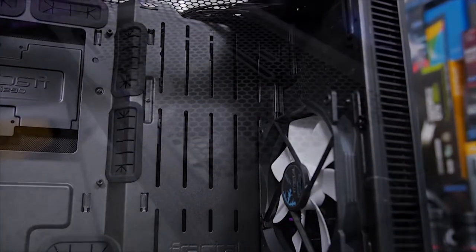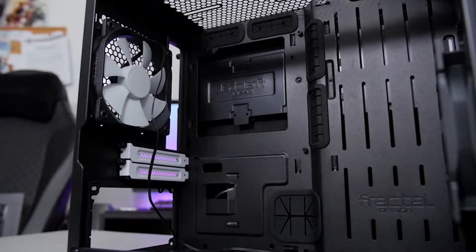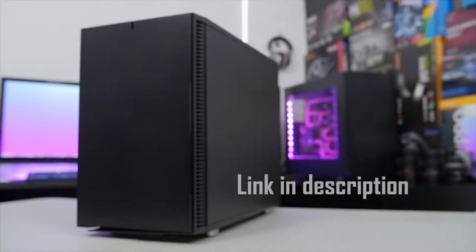Choose your own adventure with the Define Nano S from Fractal Design. The case offers custom water cooling options, full-size hardware support, and top-class cable management in a compact design. Click the link in the description for more info.